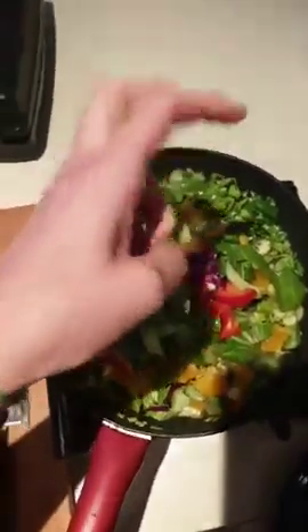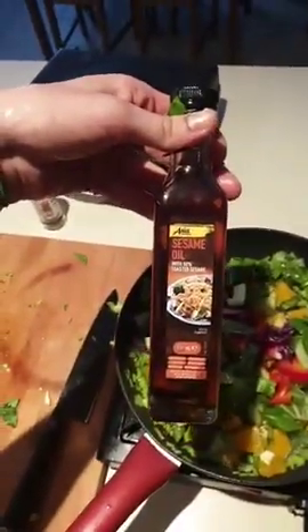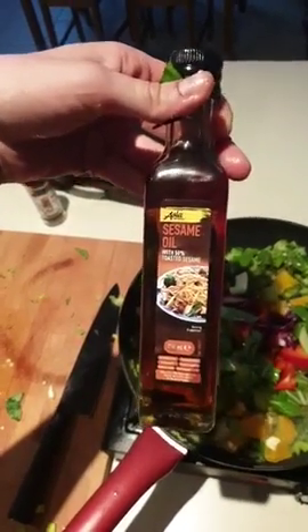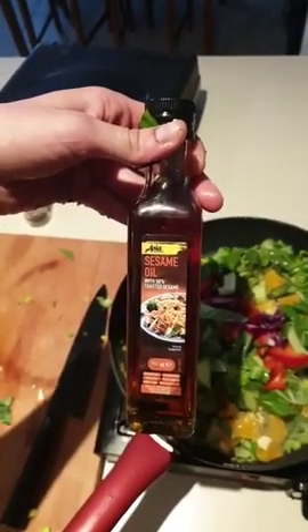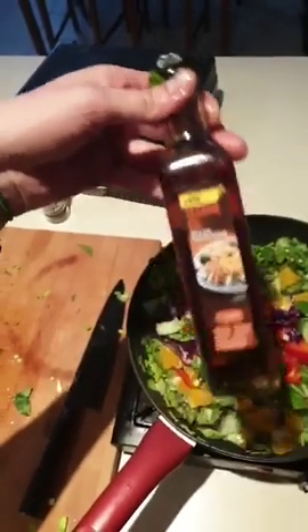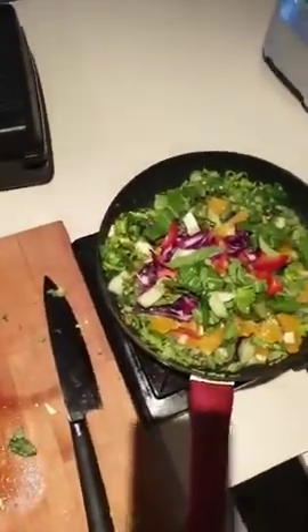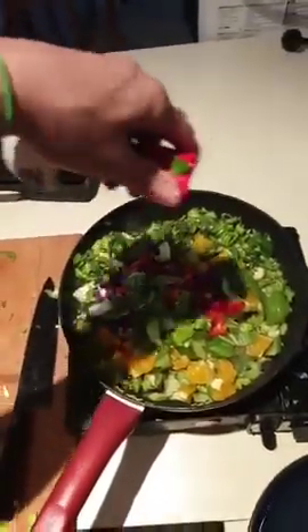Here's a sneaky tip - most of you would think to put sesame oil in at the beginning, but it actually turns quite rancid. I put it through at the end as a last-minute flavoring, which keeps the best of the oil rather than destroying the goodness in it. I'm also going to add just a small dash of soy sauce - only about a tablespoon.